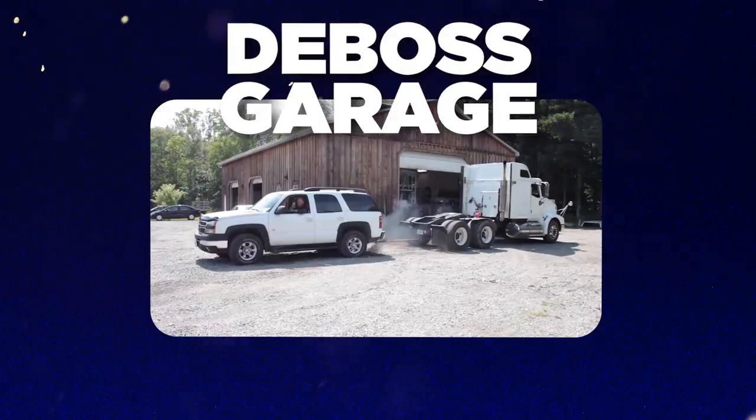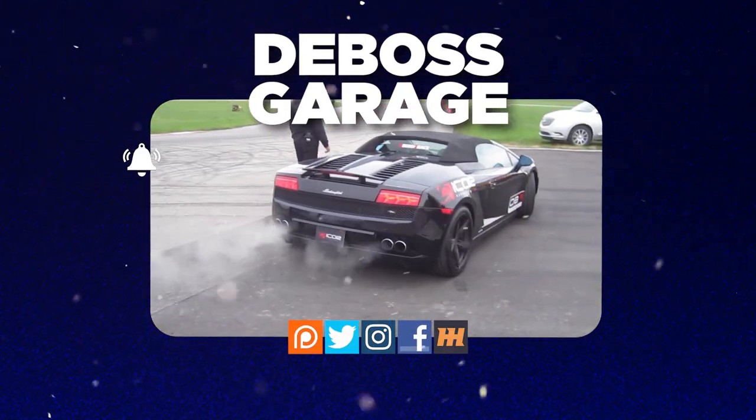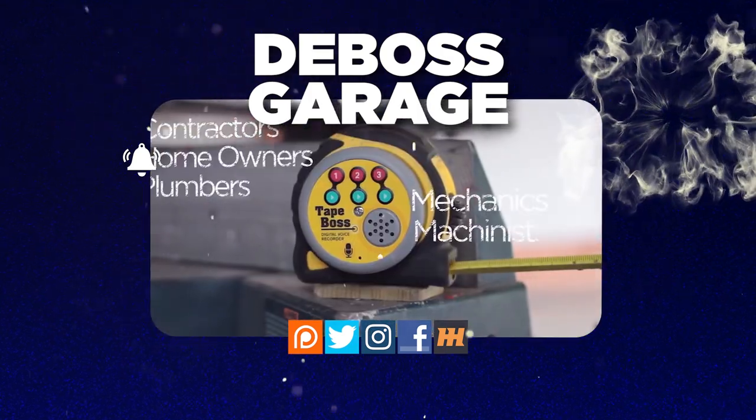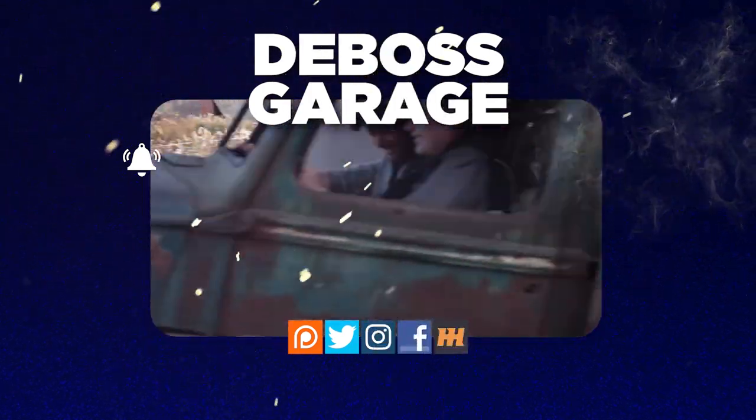Now you know! Thanks for watching. Don't forget to like and subscribe. If you love the channel, consider heading over to Patreon — there's a lot of stuff happening there to help support the channel. And remember, if you're not filthy, you're not rich.